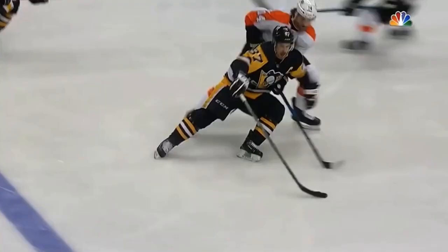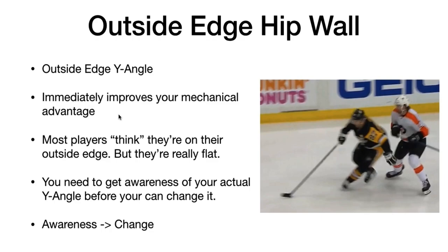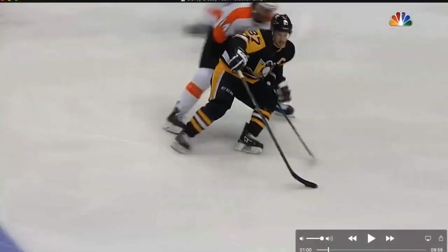Now look how much he's using his outside edge here. The really cool thing about the whole hip wall — or the outside edge hip wall — is this part: it immediately improves your mechanical advantage. Now it might look like Crosby's exerting a lot of effort.